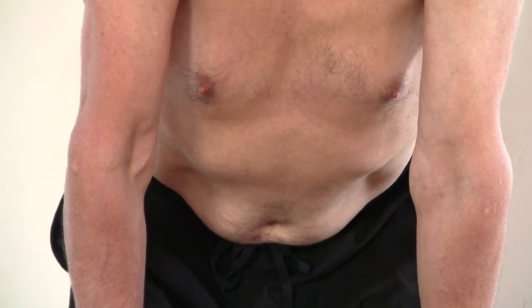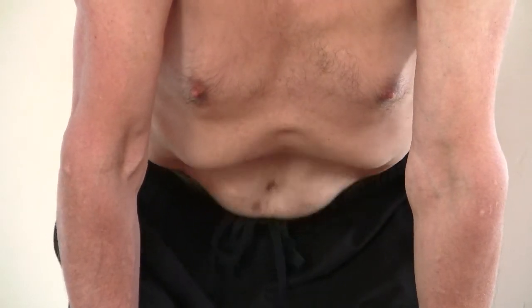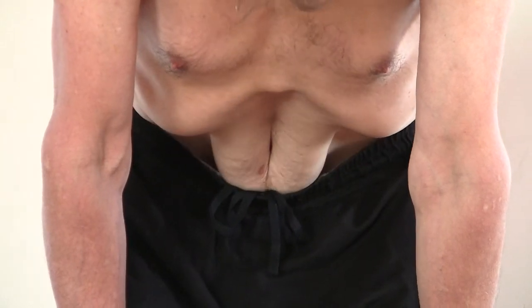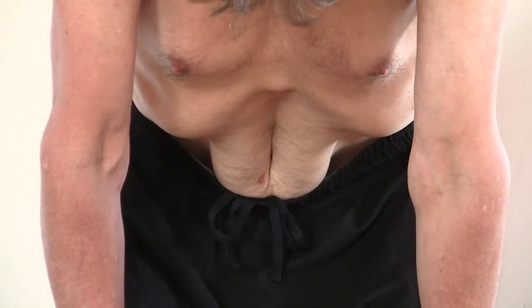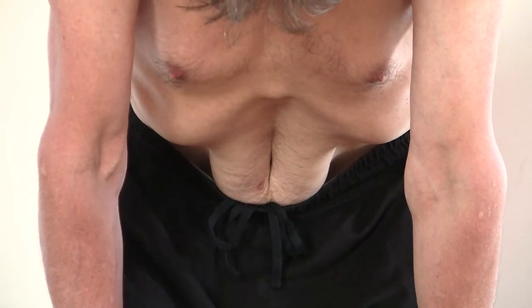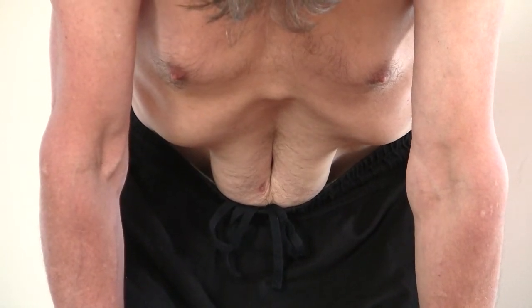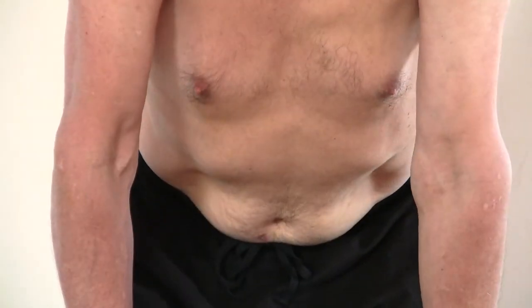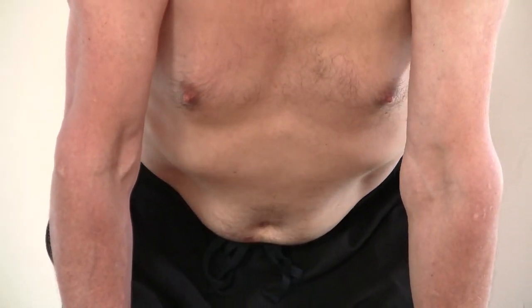The second stage is learning to isolate the abdominal recti. So you do Udhyanabandha again and then you pull out — that stage takes a bit of learning. You pull out the abdominal recti by pushing the hands against the knees, and again the out-breath should be very smooth.